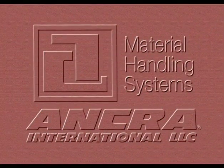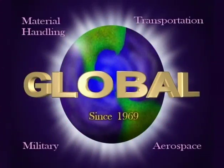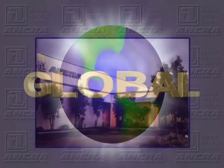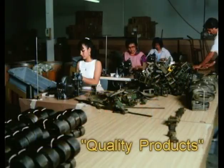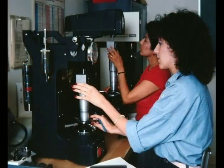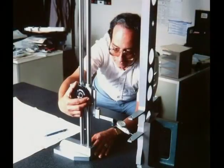Anchor International has been a leading supplier of quality products to the transportation, military, and aerospace industries since 1969. For over 35 years, the Anchor name has been synonymous with quality engineered products. In keeping with this commitment, Anchor International continues to develop products to meet the needs of today's transportation, aerospace, and manufacturing companies.